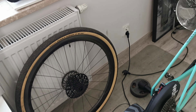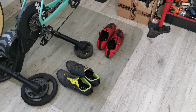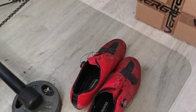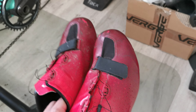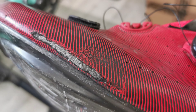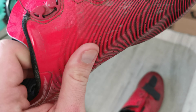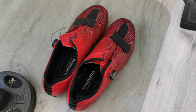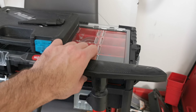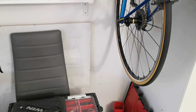What else do we have here, apart from the mess — two pairs of shoes: two SPD, typical, and two road shoes. I'm going to make some fixes to those road shoes because they're more than five years old and need some repairs. Also a lot of tools, a pump, and a lot of screws.